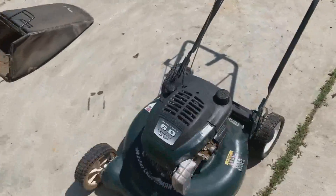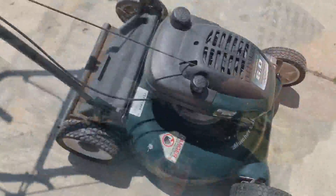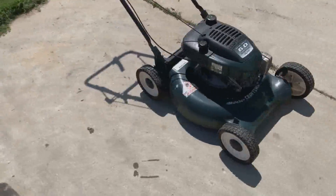Everything else is fine. It was a little low on oil, so I just topped it up, as you guys saw. Anyway, this one's got the bag with it, so this one and those two just need to be detailed now, and all three of these will be ready for sale. Now to start on this one.